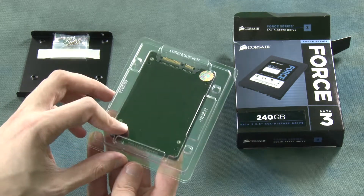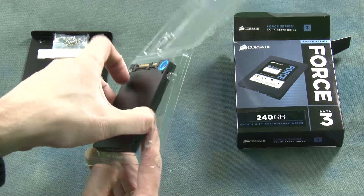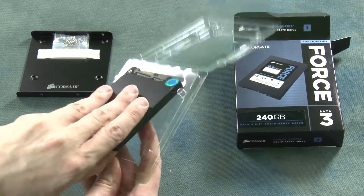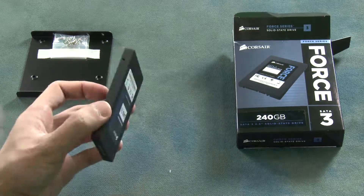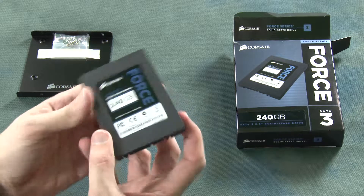Here's the drive itself. Let's open it up from its plastic enclosure and take a look. Here we have the drive — it's quite snugly in place and quite light, as with any standard SSD drive.